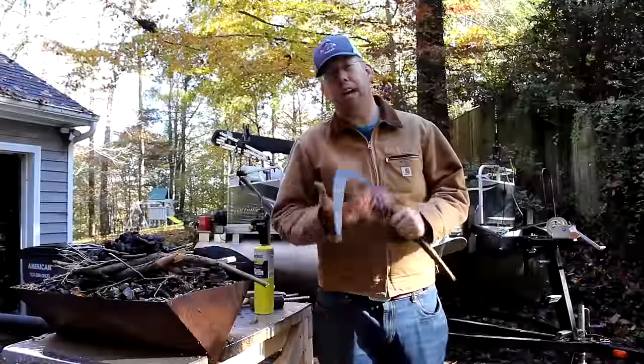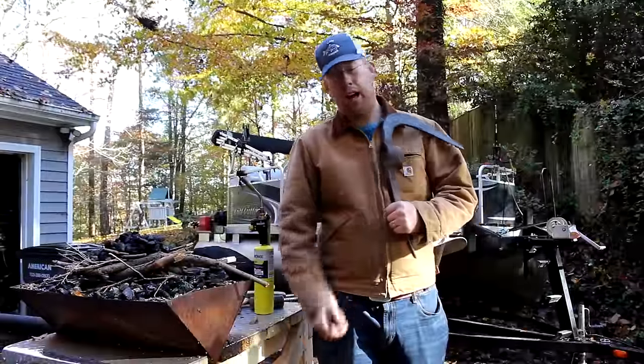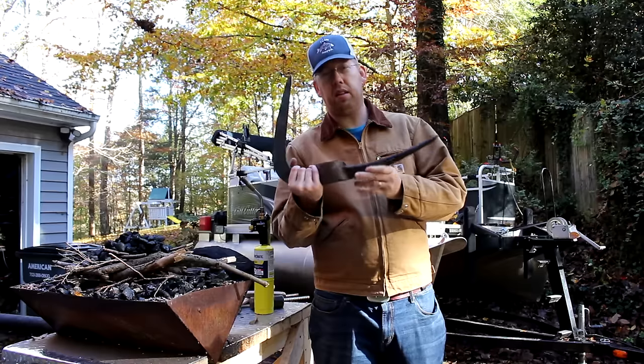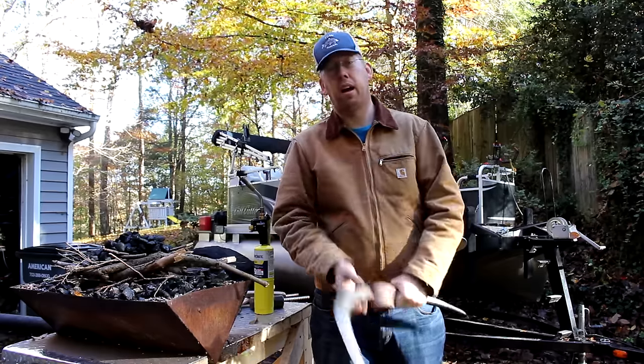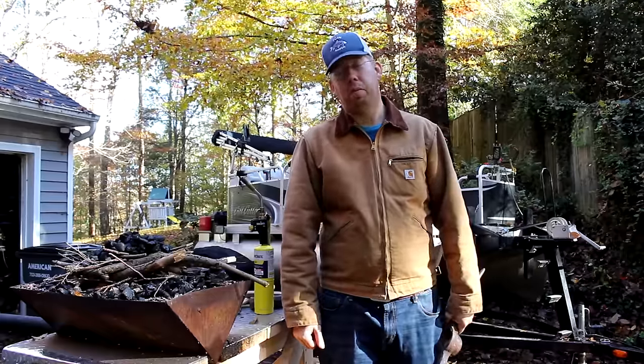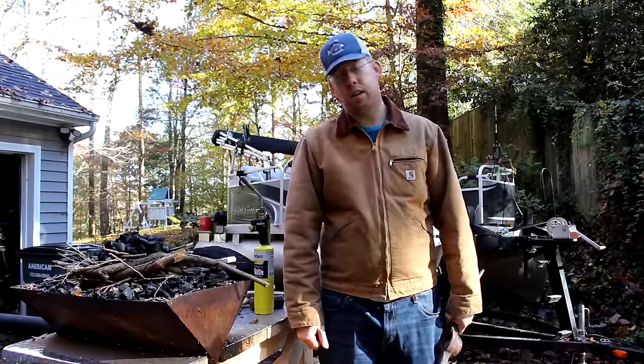My sweet children gave me their cold, and I'm going to try to do some forging today and finish up the second half of this pickaxe. We'll see how it goes — I'm kind of tired and slow today.